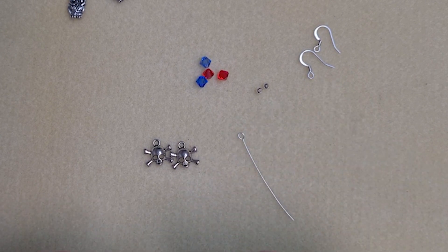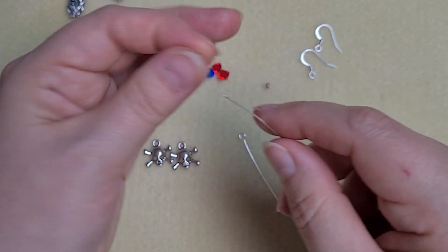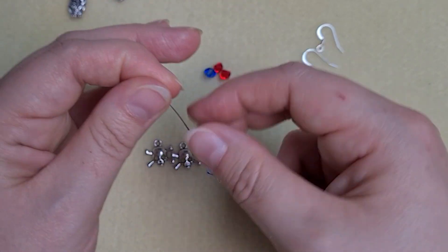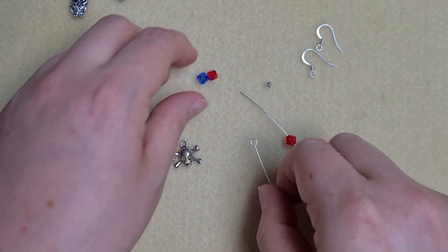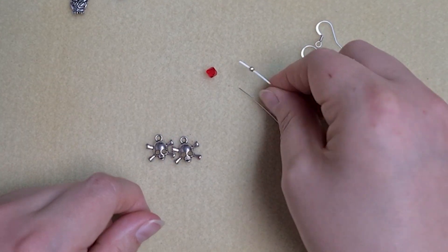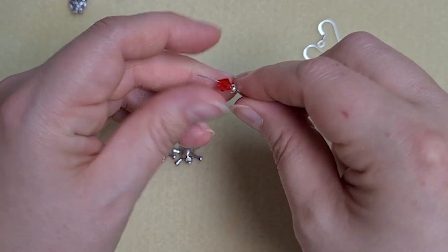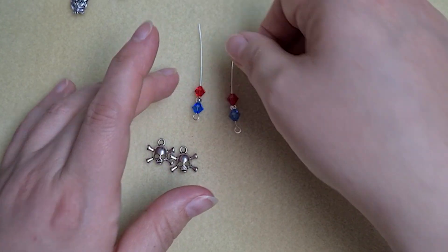So all you're going to do is pick up your bicones — bicone, then a silver round, and then another bicone — and thread it onto your eye pin. Then repeat with the other one: bicone, round, and bicone. And then we're going to trim these down.